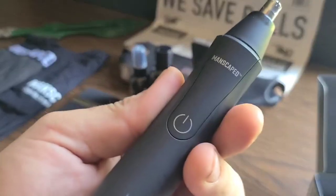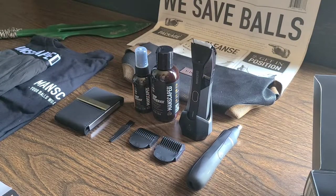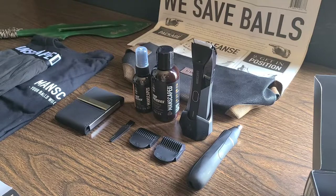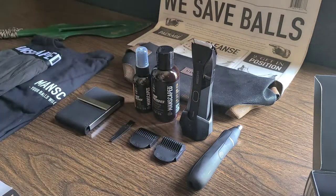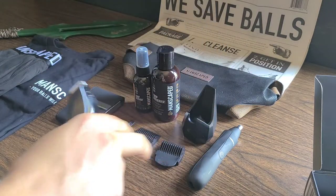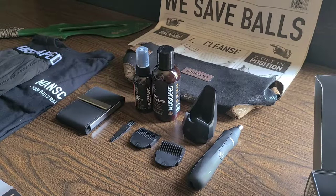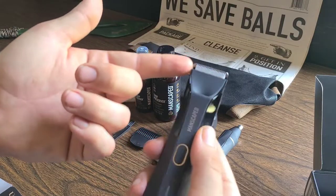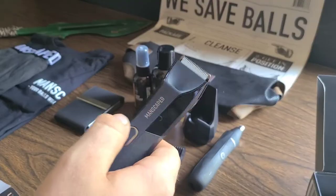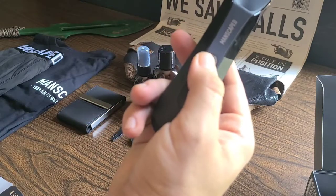Alright guys, now you have seen the demonstration on the Manscaped Weed Whacker and I am breathing exponentially better than I ever have before — the airflow is coming in nicely. Let's dive a little bit further in depth into the Lawnmower 4.0. If you guys do not know, the Lawnmower 4.0 comes with two additional trimming guards and length settings of 3, 6, 10, or 13 millimeters. Also comes with a skin-safe replaceable blade, a 4000K LED spotlight with diffuser, a cordless rechargeable stand, and a multi-function on/off switch.